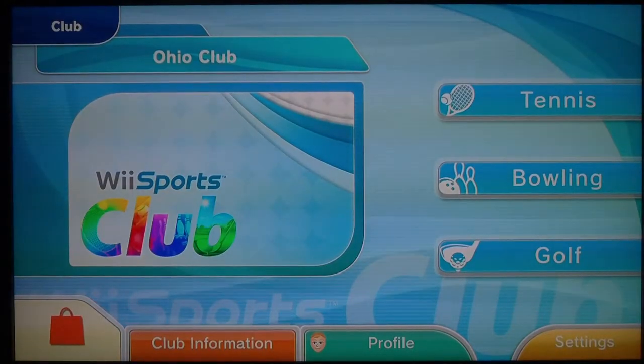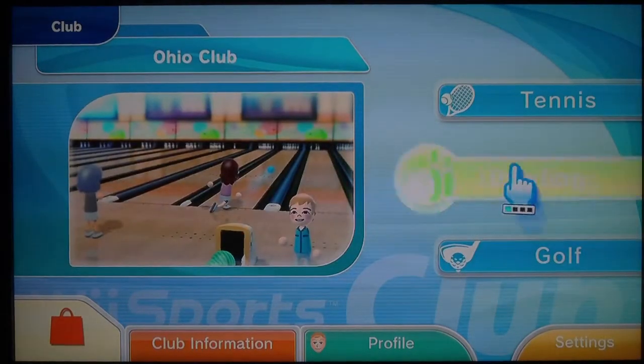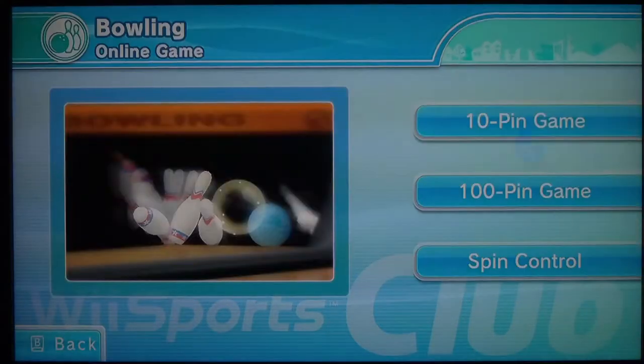Hey guys, Tanlovers here, welcome back to Wii Sports Club. On last episode we did a hundred pin bowling on an online game.